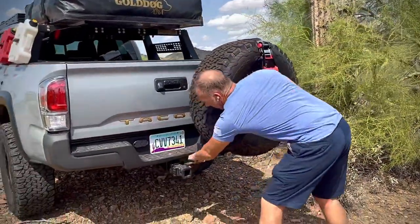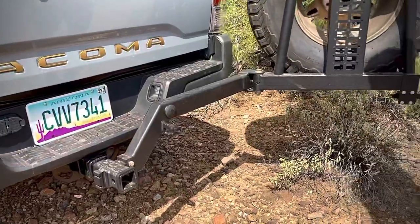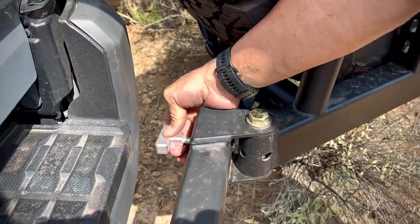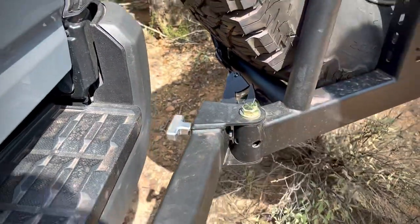It opens up with a lever down here — just pull the lever and it swings out like this. The lock is actually built into the back side and locks up into the inside, but we lock it here in the back. It's got two positions so you can lock it wherever you want it.